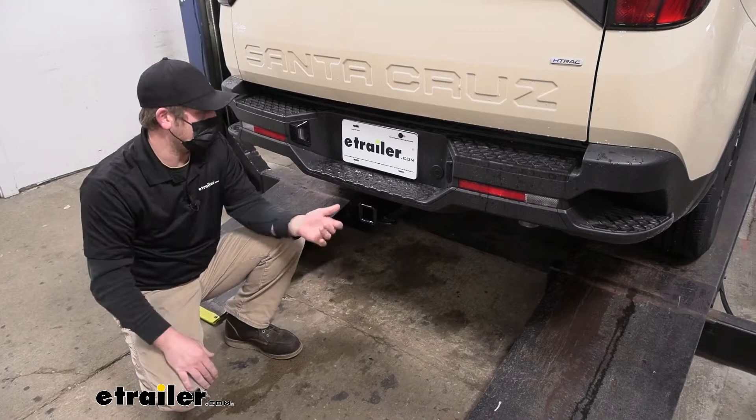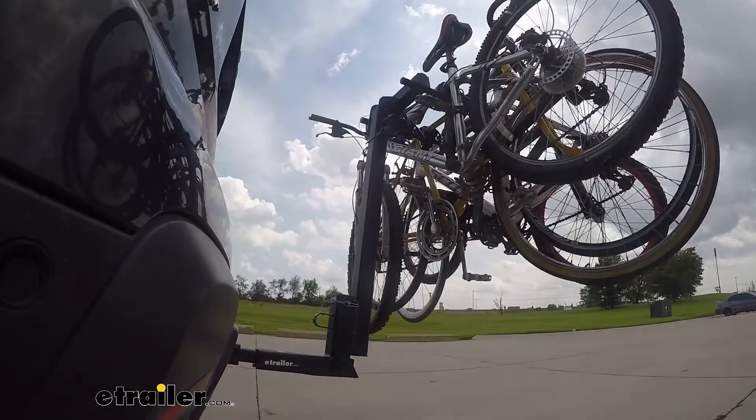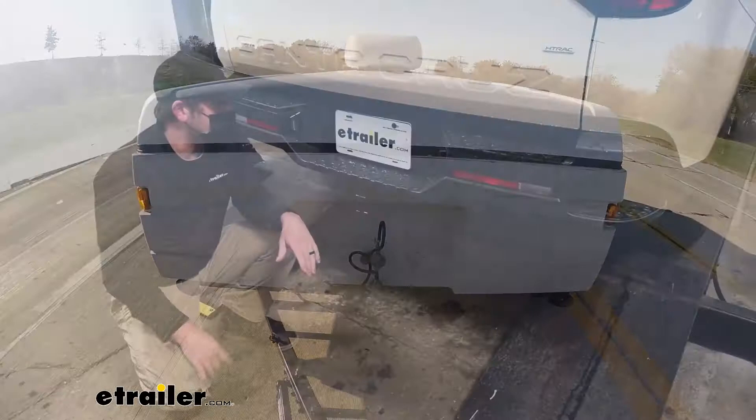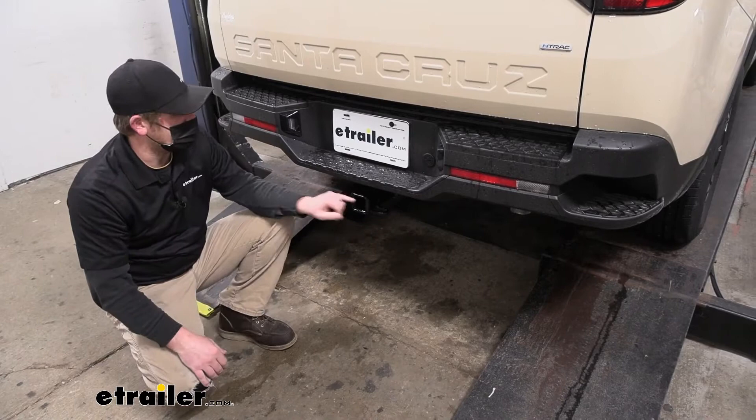Whether you're planning on using accessories — maybe a bike rack or a cargo carrier — or even pulling a trailer, whether it be a pop-up camper, a utility trailer, maybe a small boat, something along those lines, you want a hitch that's going to be able to get the job done. And this one here is going to allow us to do just that.